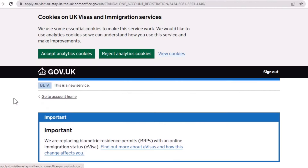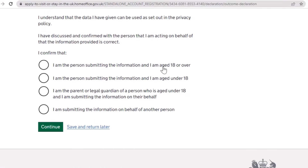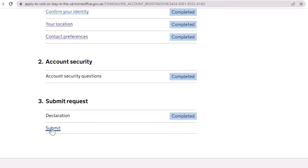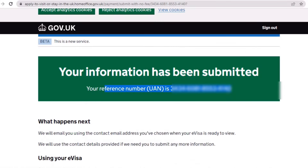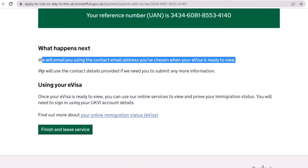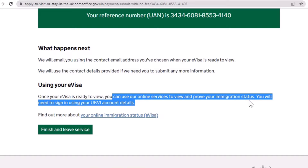Select Continue. You can see identity and contact confirmation is completed. Next, update your location — select the location button, confirm you are in the UK, check your answer, and continue. Location completed. Then select Submit the Request, then Declaration — confirm you are the person submitting and aged 18 — and continue. Declaration completed. Select Submit, then Confirm and Submit. Your information has been submitted with a reference number. You will receive an email when your eVisa is ready to view, and you can use your online services to view and prove your immigration status.